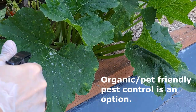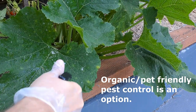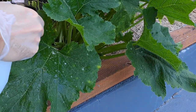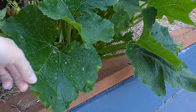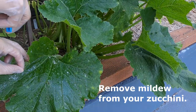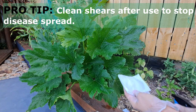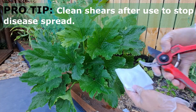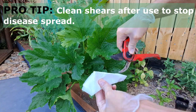Young zucchini seedlings are vulnerable to snails and slugs. You can protect your plants using snail and slug pellets or traps. Diseases such as powdery mildew or downy mildew can become a problem. If you see it, remove infected leaves and spray with a suitable organic fungicide. Pro tip: if you have to remove any diseased parts of a plant, make sure you clean your pruning shears after use so you don't spread the infection to other plants.